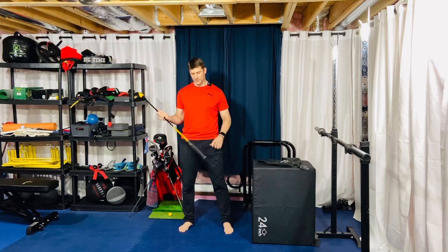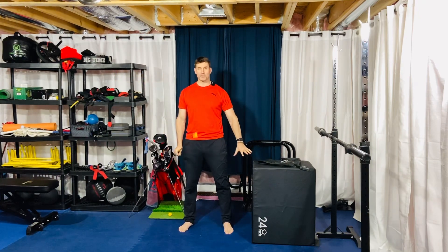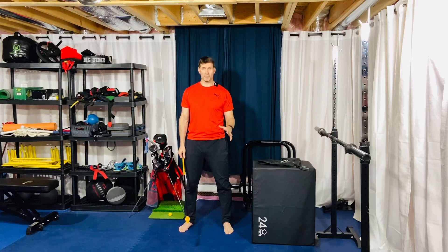What I'm going to have you do is basically just grab your club as you normally would. This is an immovable object — you're setting up next to a wall. Ideally, I'm just doing this for camera purposes. I'm actually a lefty doing this righty, so it may not look perfect, but you'll get the idea.